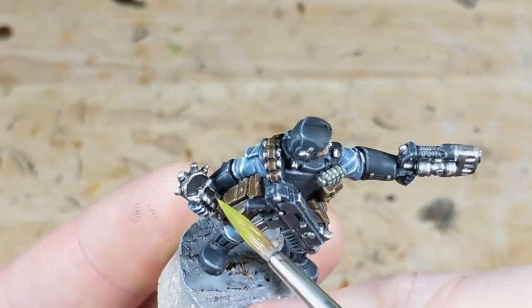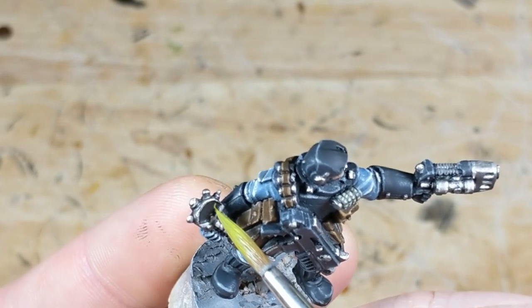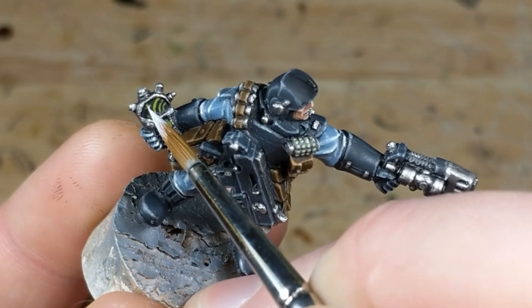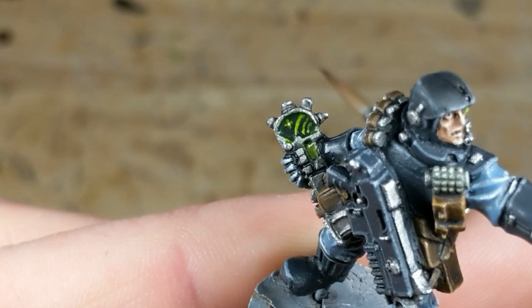Onto the screens. For the auspex on the sergeant, I start with a black base, then paint on my desired pattern using lime green — any mistakes can be corrected with black. As with the lenses, I add some point highlights of white. Then I heavily apply the same wash mix and wick away excess until I can just see the screen.